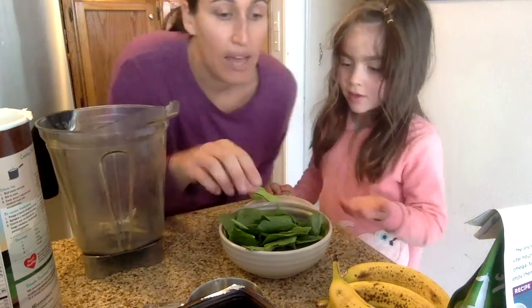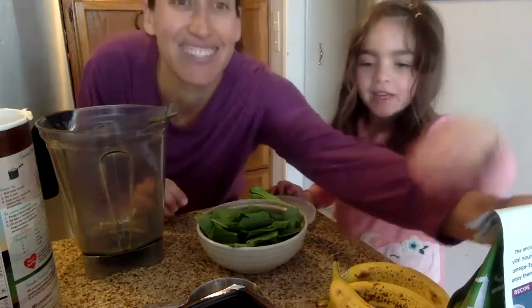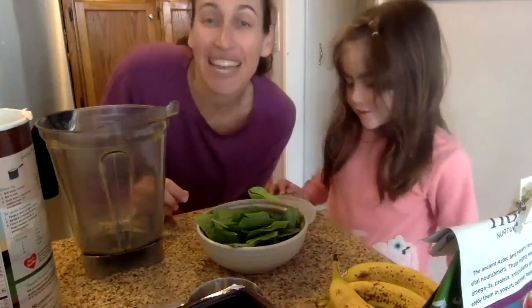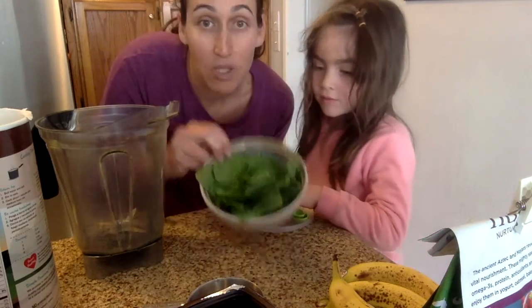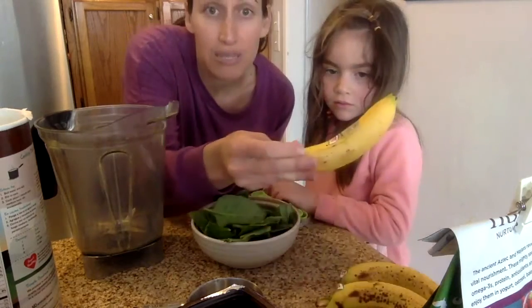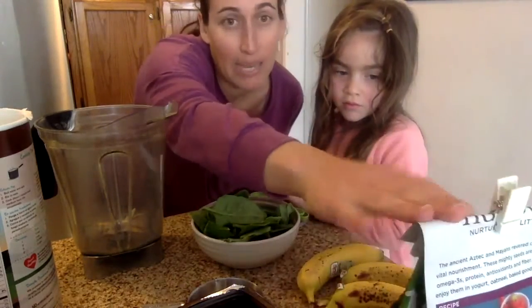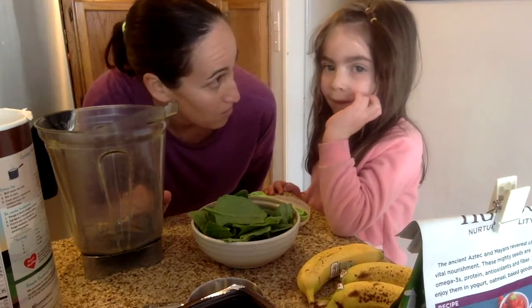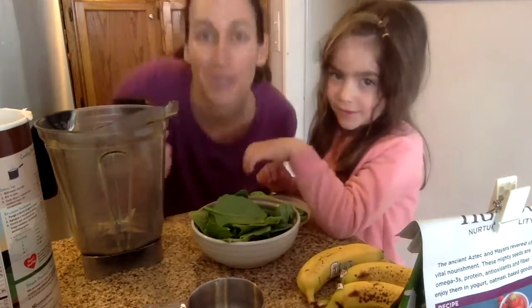So we have spinach, chia seeds, banana, eggs, and cocoa powder. We'll also link to the recipe so you'll be able to see it. Again, we just have some loose fresh spinach, three small bananas, two eggs, about a tablespoon of chia seeds, and some unsweetened cocoa powder — Sydney asked if we could make these into chocolate muffins.